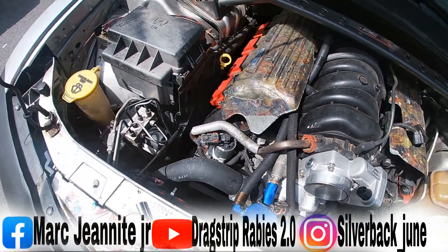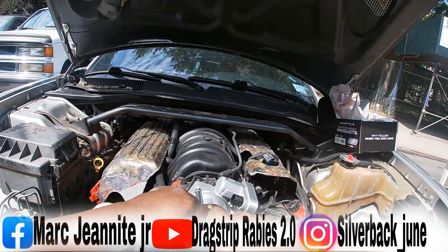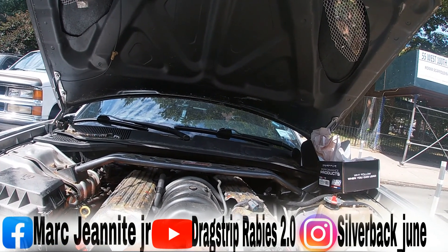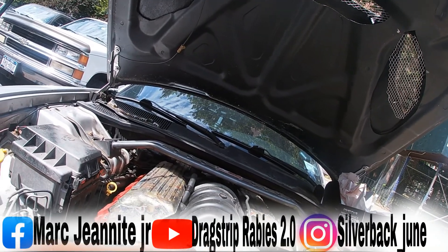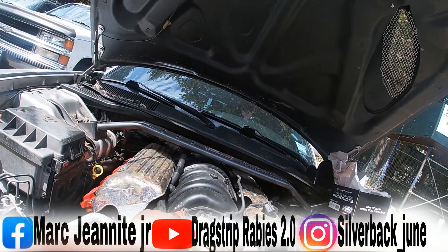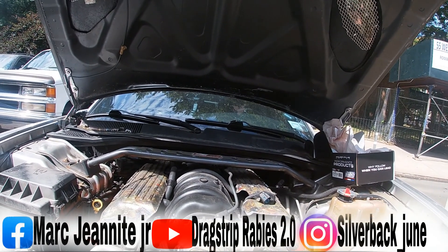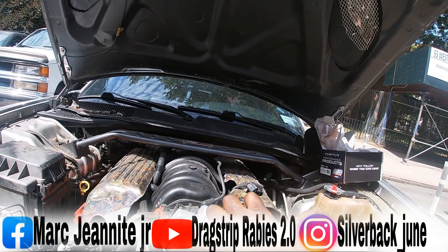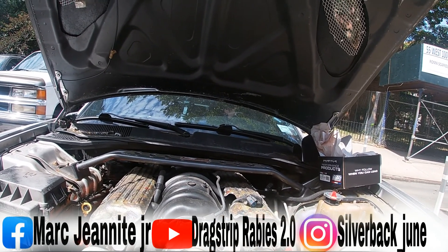Start tightening the bolts down, nice and easy. Do it in sequence — go from up top then to the bottom, nice and slow, to make it even. Then come up top and bring it in nice and slow. This is a real smooth mod, doesn't take long to do.